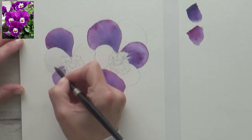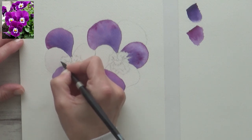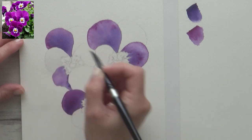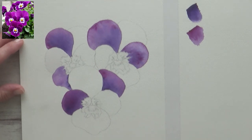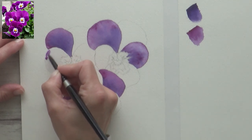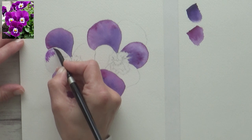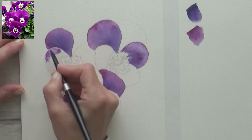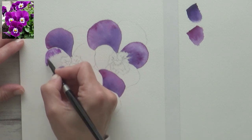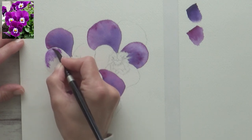In my reference photo there is a white edge to a lot of the petals, so I had to remember this when pre-wetting my paper and leave a small gap free of water to try and preserve the white of the paper. It doesn't matter too much though, as alternatively you can add these white areas in at the end using white gouache, for example, or if you have it you could even mask this area out first using masking fluid — so do whatever works best for you.